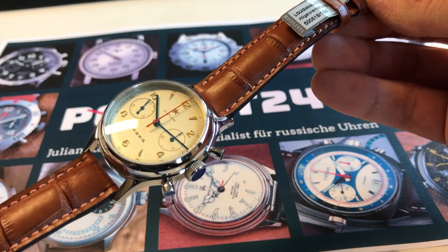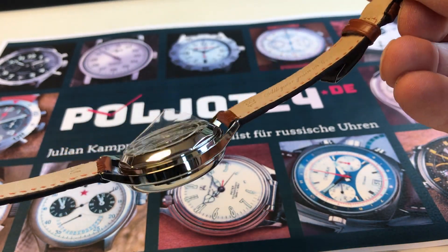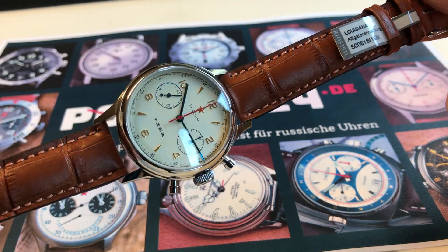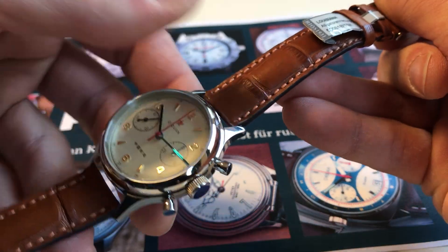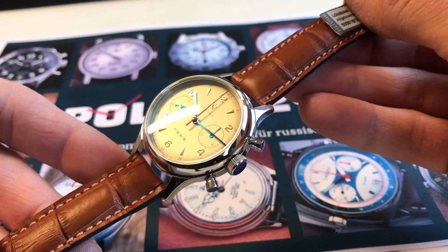You can choose between dark brown, bright brown, black, blue, red and other colors. Most customers choose the bright brown strap like this, but dark brown also looks nice.